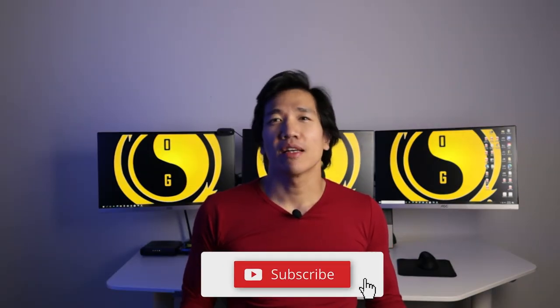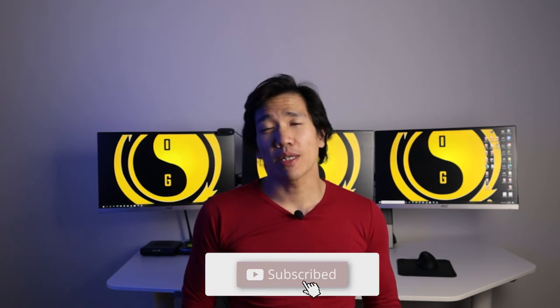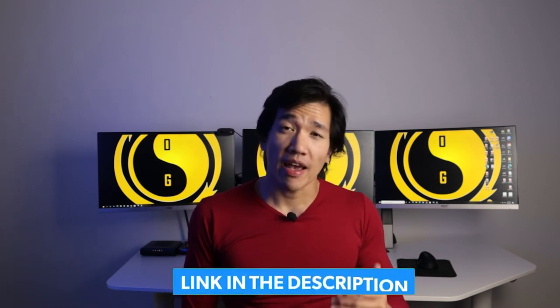I'll see you guys in the next one. Thank you very much for watching. Don't forget to like, comment, subscribe, and click on the notification bell. There's also a link down below — if you click on it, it'll bring you to a page where you can follow me on all my social media platforms. You can also apply for coaching so you can work directly with me. If you have any questions, send me an email — that's the best way to reach me. I read them and I'll answer your questions.